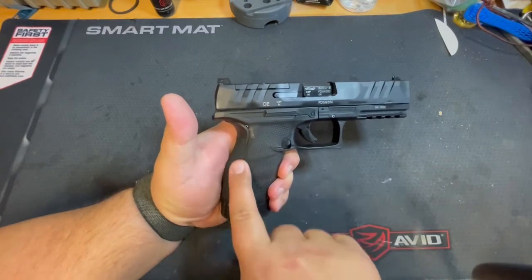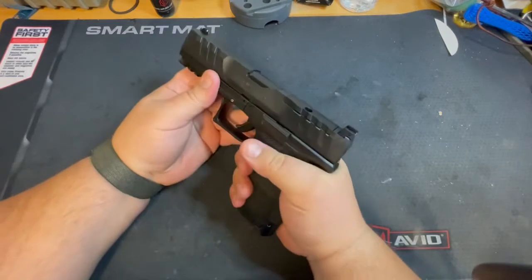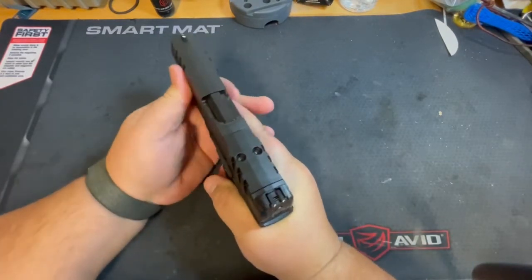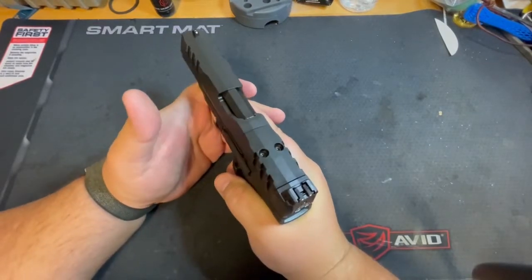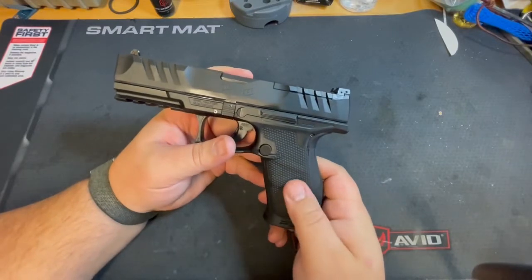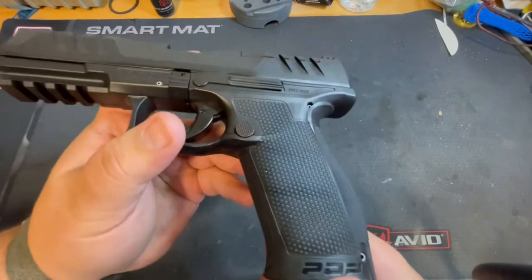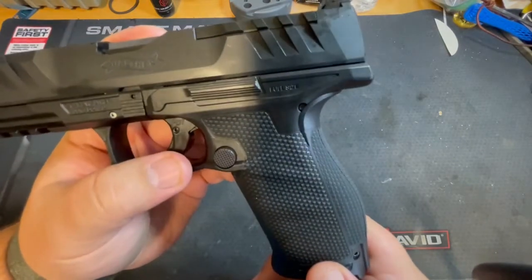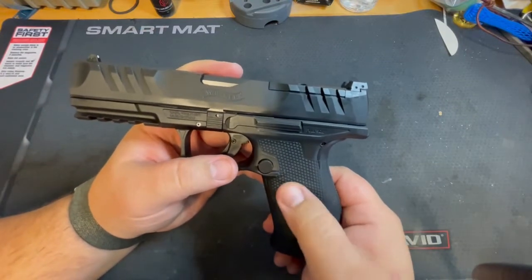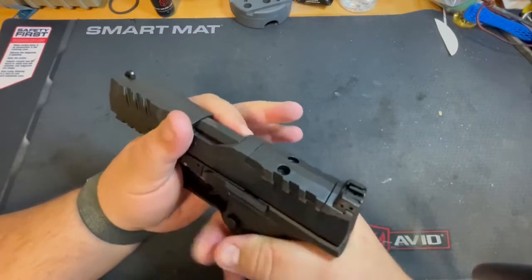I actually didn't think I would be doing this, but I threw on the largest back strap because the way that the palm swell works on this one feels really good. It doesn't go left or right — I don't feel it shifting or anything like that. Big fan of this grip texture. Everyone raves about it and I had to feel it for myself. It's really great — they're almost like little cubes with a three dimensional tip sticking out. So there's definitely a lot of grip here.